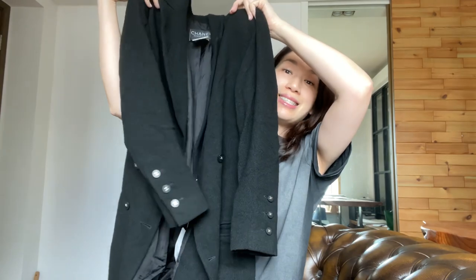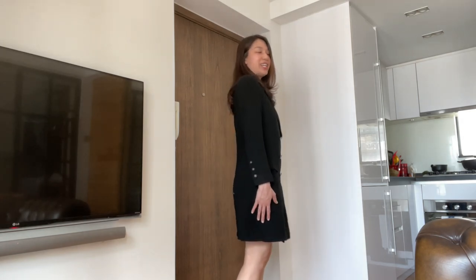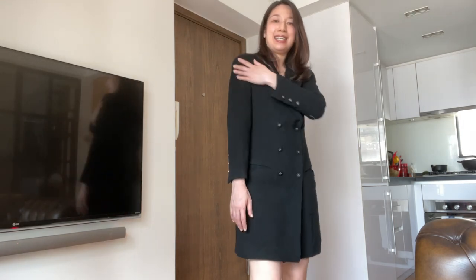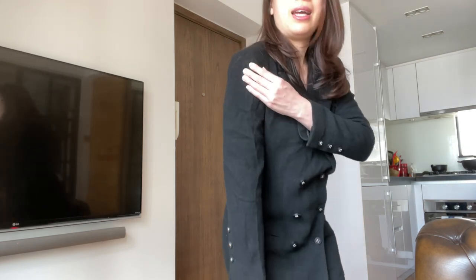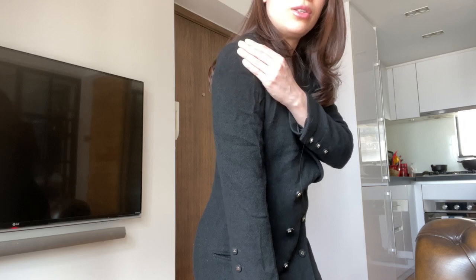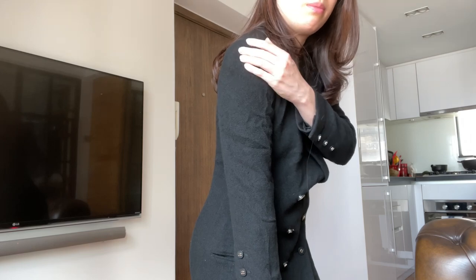Now I'm going to take this t-shirt off and show you how it looks as a dress. So this is how the jacket looks worn as a dress. I may bring this to Chanel to have the shoulder pads replaced because I feel bumps here and there.